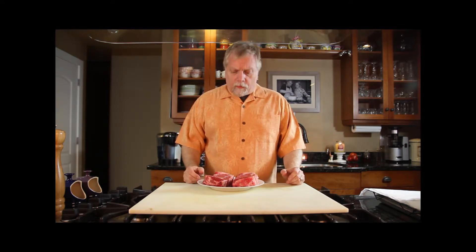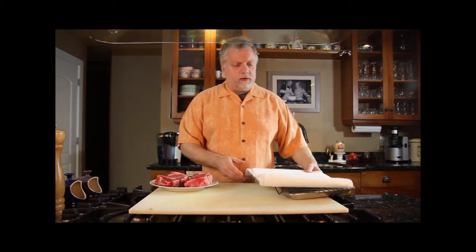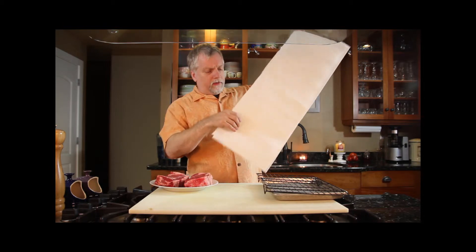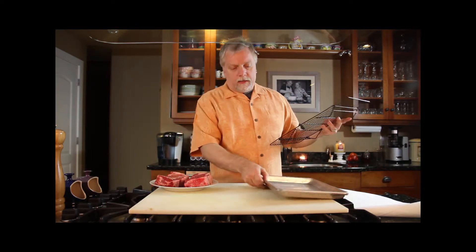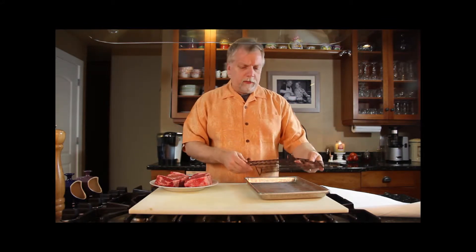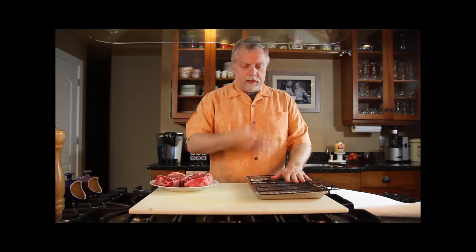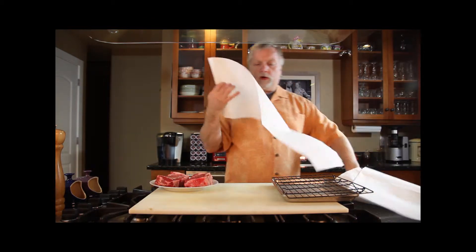So what do we need to dry-age? Not a whole lot. Not a lot of utensils. We just need some paper towels — I like about three feet worth of paper towels per steak. You need some type of cooling rack and then just a sheet pan. This is just in case there are some drippings, which there really shouldn't be, but just in case. The cooling rack allows air flow around each of the steaks.